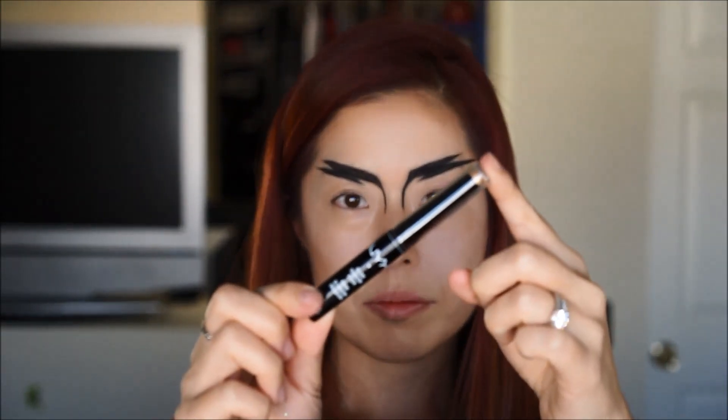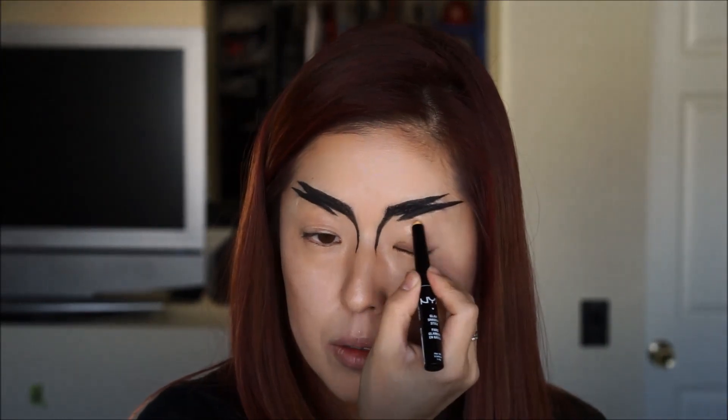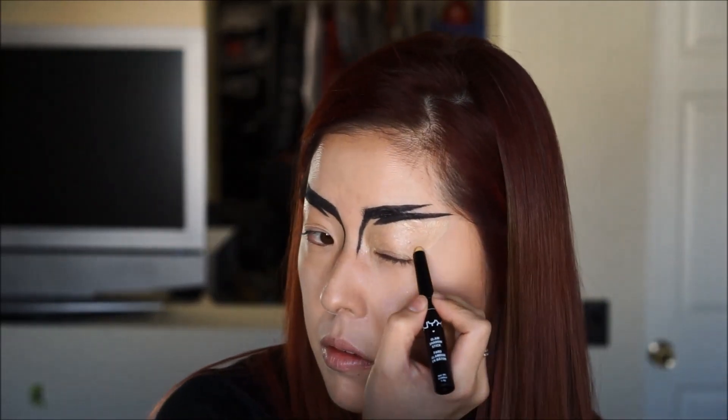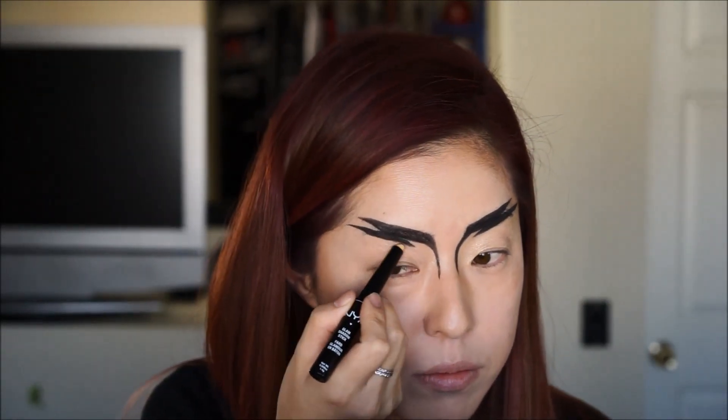Next I'm using NYX Cosmetics Glam Shadow Stick in Yellow Diamond — a nice gold shimmer color. I'm going to put this all over the eyelids.